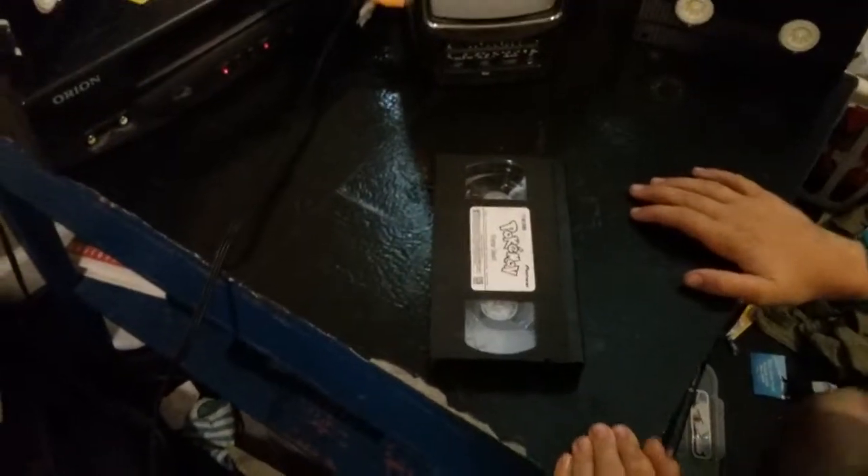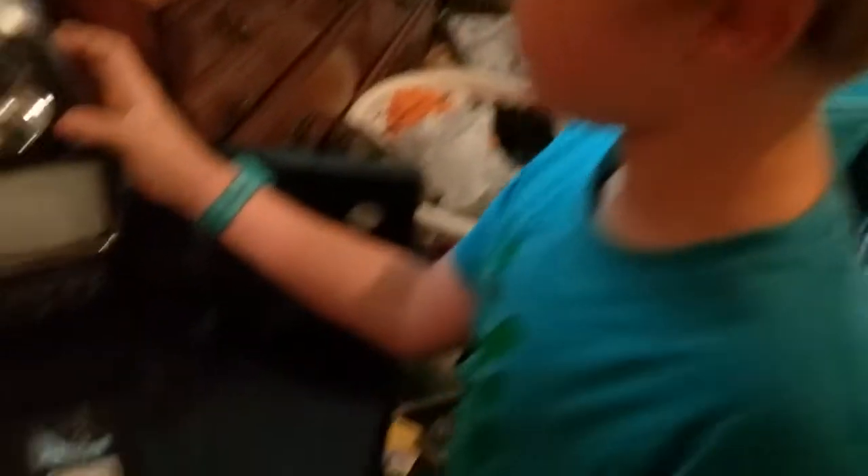We're just gonna do the exciting part first. No, we aren't — we should show them the other features. Yeah, let's just show them the other features. So first of all, that right there, the little black thing — you might not be able to see — that is a compass. And if we flip it to the side here, that is a tuner.